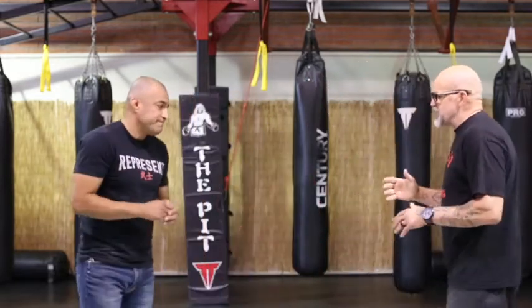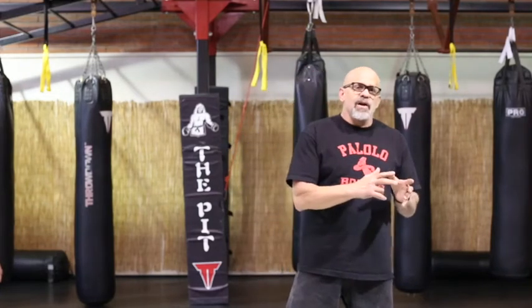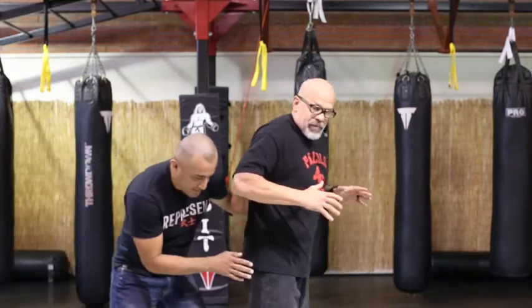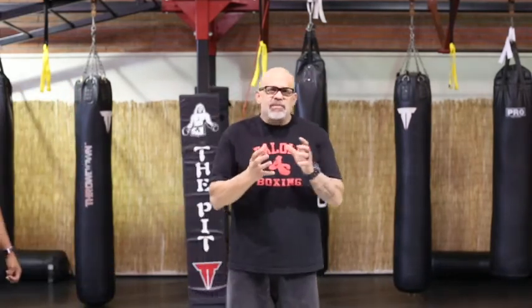It's a lot safer in MMA or the street to bring the elbow up at an angle rather than over the top, because the biggest counter someone will give you is a takedown — they're trying to get your back. The best way to prevent that is to come up at an angle, because if you're coming over the top he can duck under it more easily.